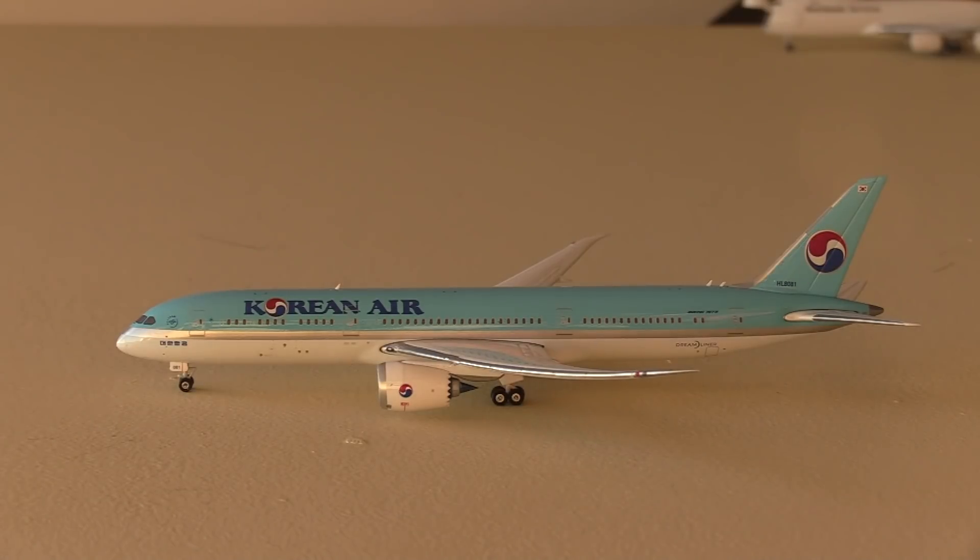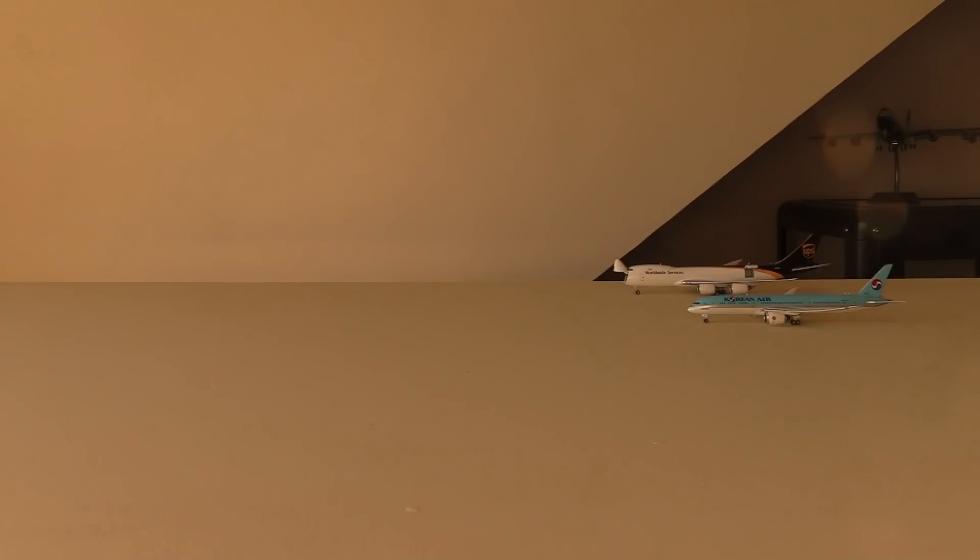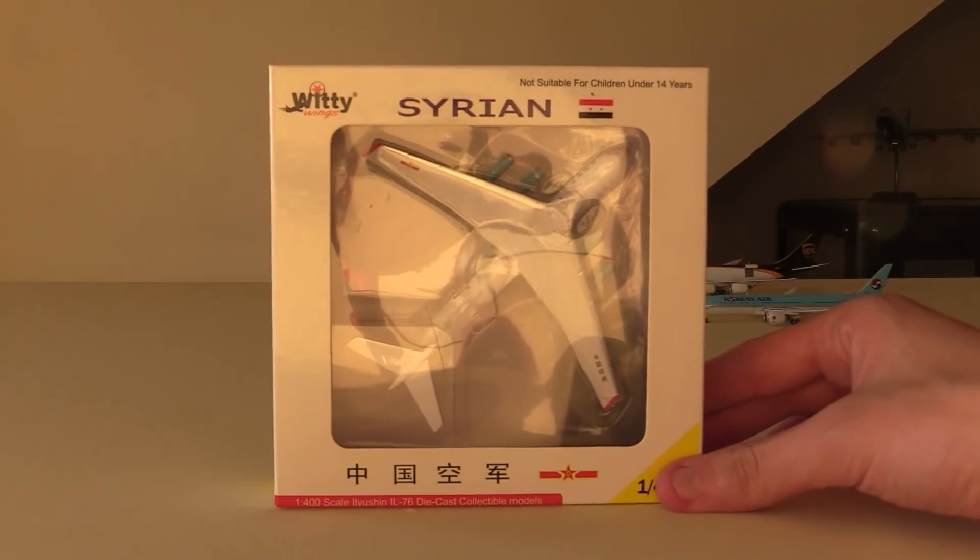I'm pretty excited that I now have this model. It's going to be a great addition to the Washington Dulles updates when I get them up and running. Korean Air currently have 10 of these 787-9s — they were actually converted from 787-8 orders, and they have another 10 of these on order. So they're halfway there to their goal of 20 787-9s, but currently they have 10. And with that model out the way, we can move to our next one, which is the Witty Wings Chinese IL-76.